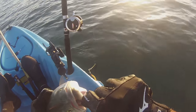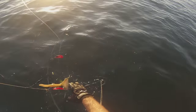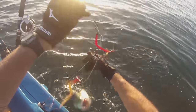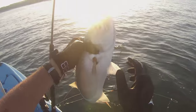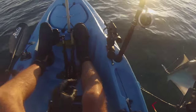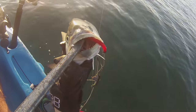Let go buddy, come on. Let go! And then here's number two. Very good eating size blues right here baby. Number two. Too bad they wouldn't iron all stripers. This guy ate it deep and he's trying to bite my pliers.